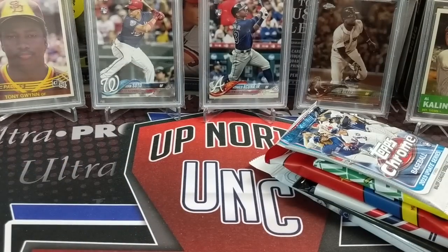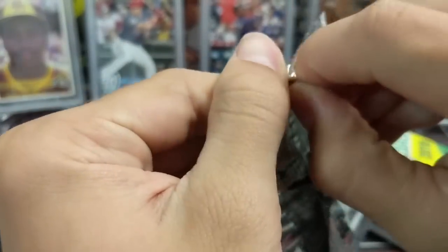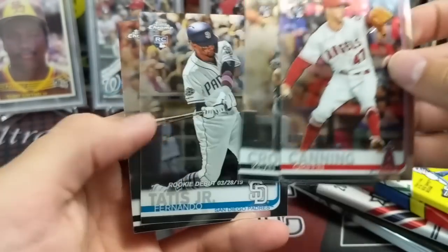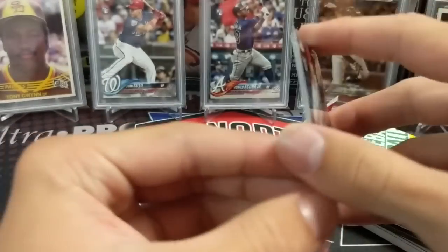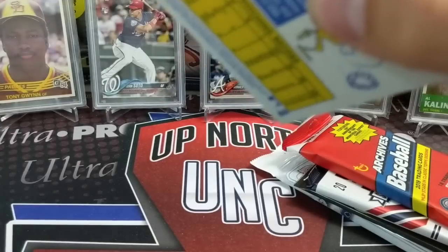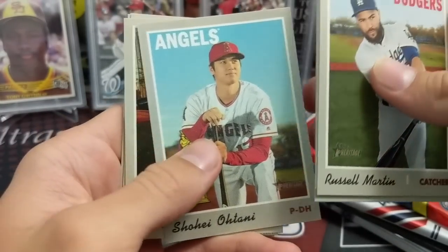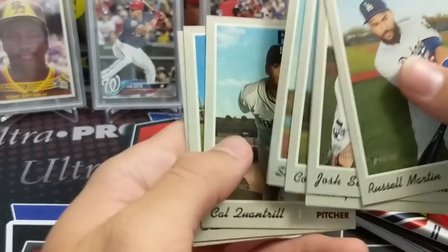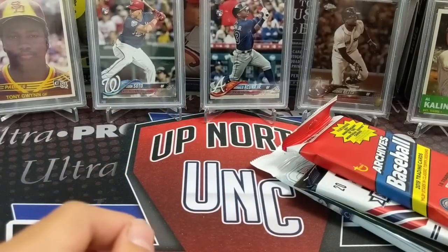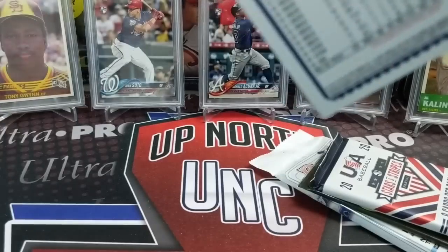We've bought the Royals in team breaks — triple threads and stuff — a lot in the past, trying to get Bo Jackson or other guys. I always end up getting a lot of Whit Merrifield, which is okay because he's really solid. One year on Cardsmith Breaks, we bought Kansas City Royals — I think they were like $15 or $20 for a nine-box inner case. We got them really cheap, and Bo Jackson was in there so we thought maybe we'd hit some cool Bo Jackson stuff.